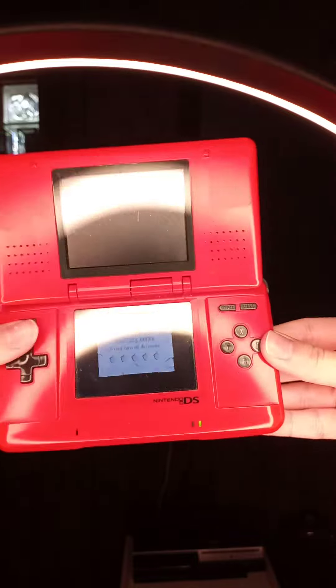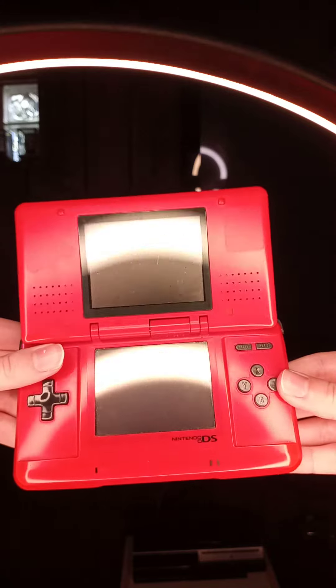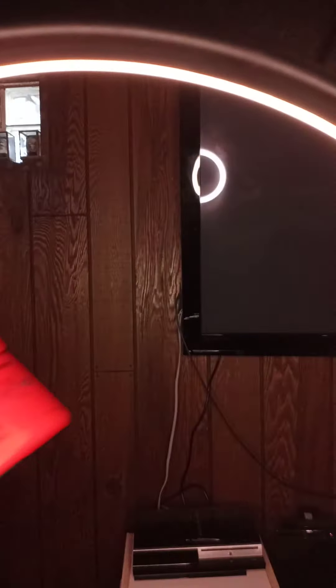I didn't know if you could see me playing. It's my DS — very scratched, I know.